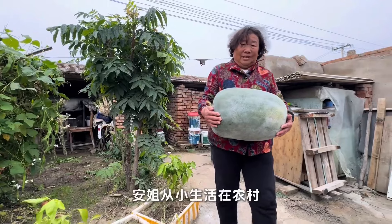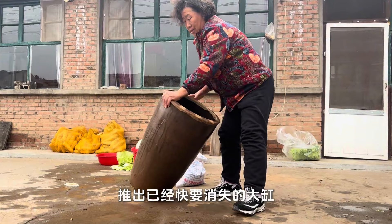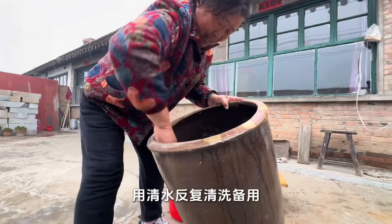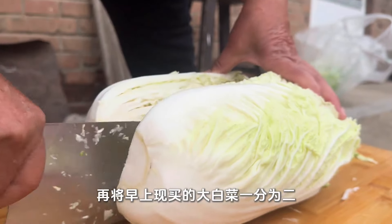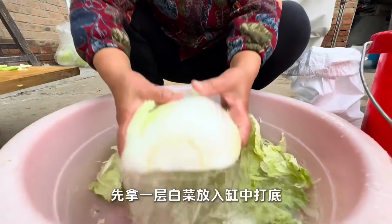Sister Ann has lived in the countryside since she was a child and is very handy with pickles. She brings out the large vat and washes it repeatedly for backup. Then she divides the cabbage boiled in the morning in two — the sound of cutting vegetables gives people a feeling of full immersion.